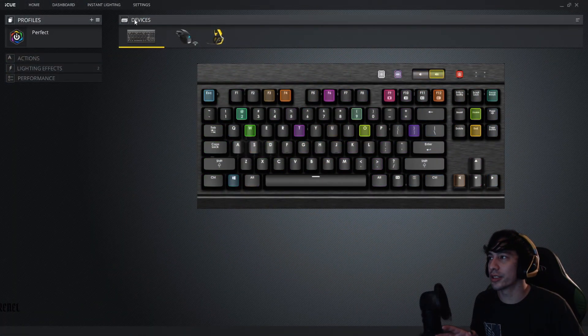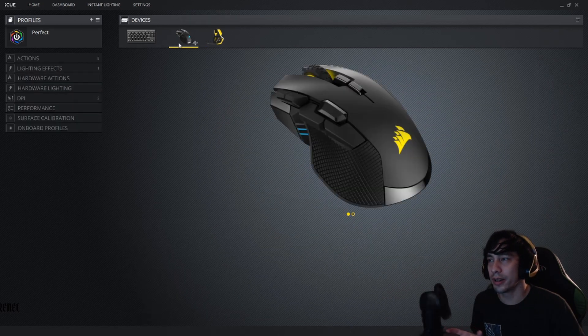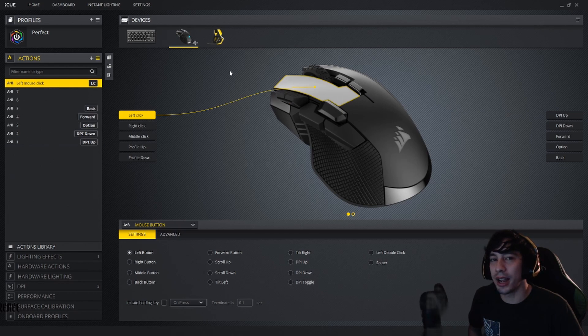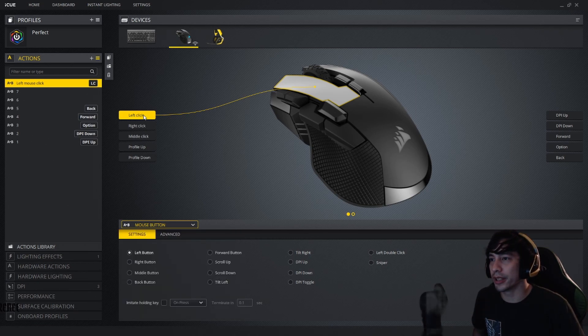How you navigate iCUE is you go over to your devices and click on them — it will show you the different devices you own. Once you go to your mouse, go over to Actions. This is also how you bind all your other buttons, especially if you have an MMO 12-button mouse. I went ahead and remapped the left-click. Even though it's already programmed to left-click on delivery, I went to remap on the right side, selected mouse button, clicked that, then selected left-click. This literally solved my problem.